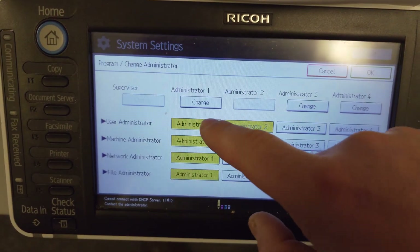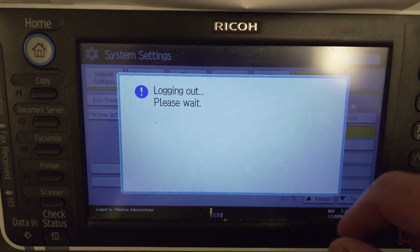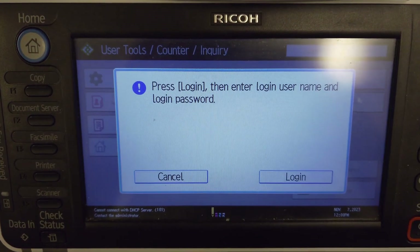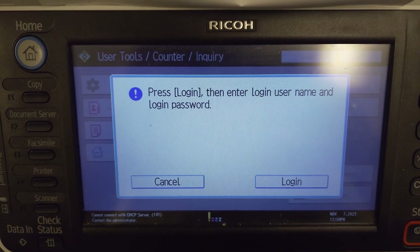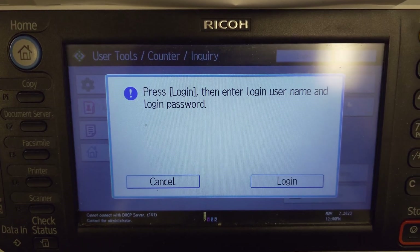After this I simply clicked here, I put change, and I just left the password blank. I went back — you can see here under login — I logged in with admin, left the password blank, and now I'm able to factory reset the system without any problem.